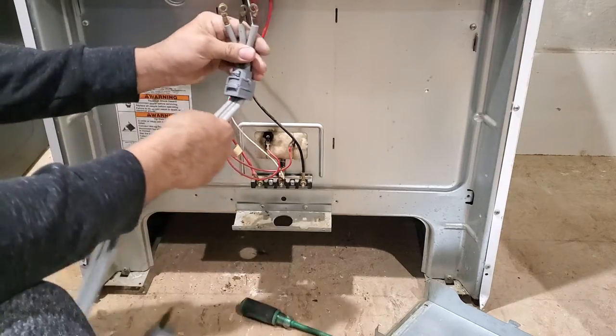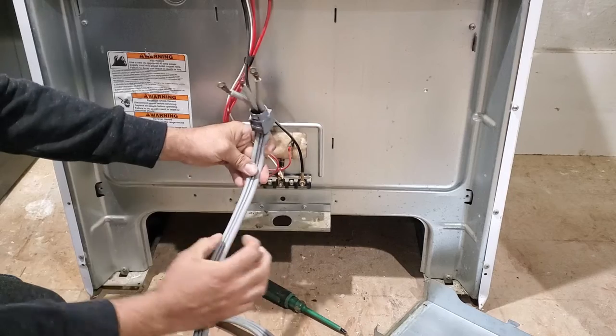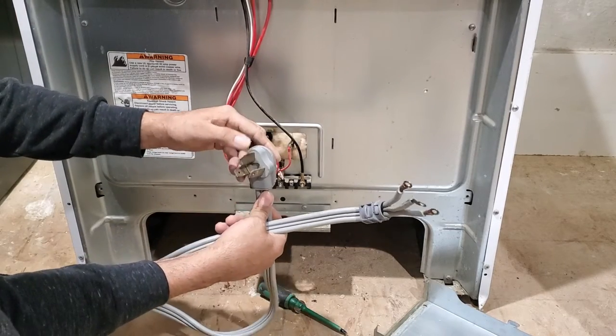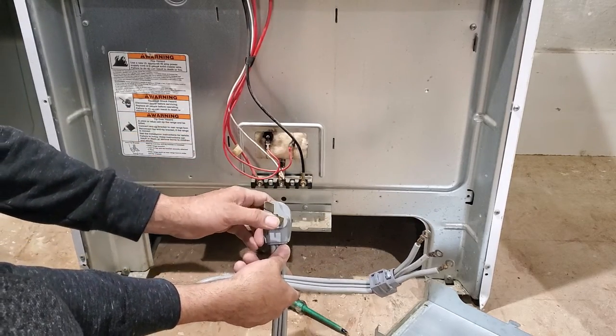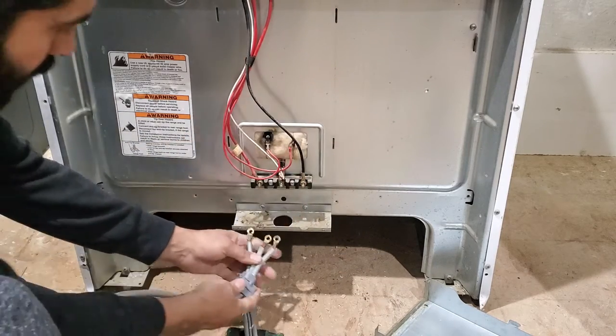Before we wire up, we just need to understand — there are three wires. If you look at the wire, you have two sides and a middle. The middle wire goes here on this plug. The two sides go here. Basically, this one is the white neutral, and these two are hot. So the side two go to the hot wire, and the middle goes to the middle.